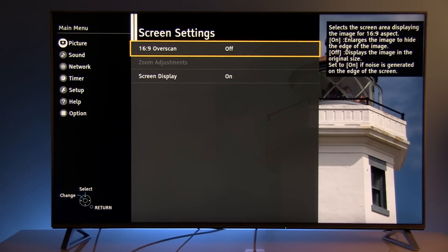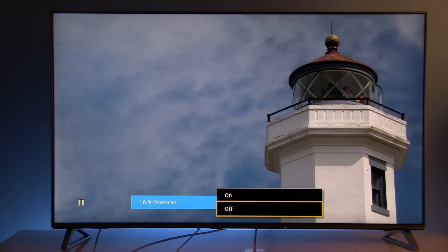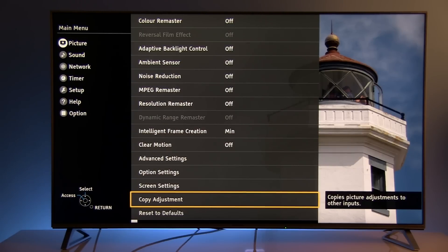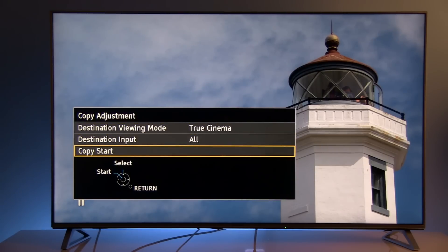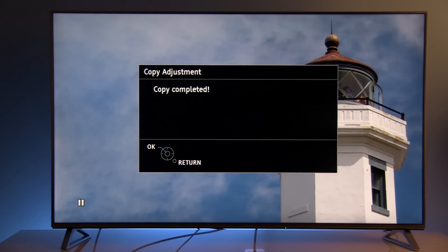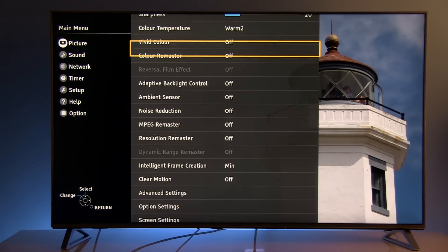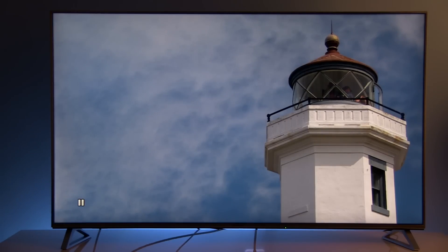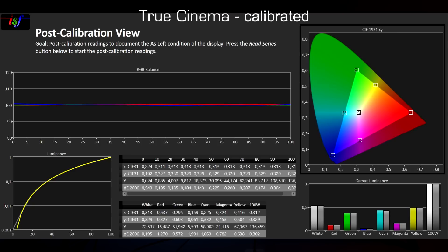Screen settings: by default 16:9 with overscan on. I recommend disabling overscan to get the complete picture on the screen. This is for HDMI 1. If you want to copy all those settings to all other inputs, just select Copy, confirm, and copy is complete — a great feature, much appreciated. These settings are for watching standard Blu-ray movies, internet HD content, and content broadcast over DVB networks.